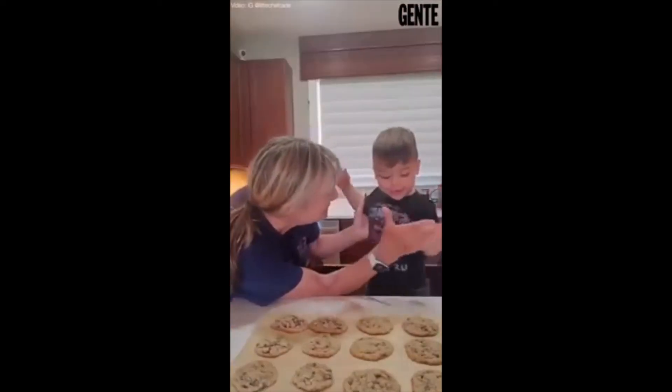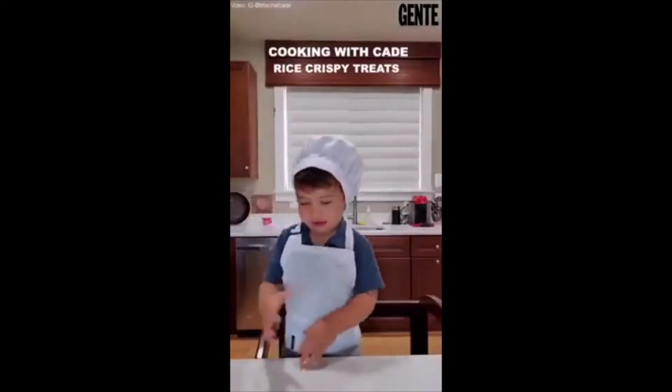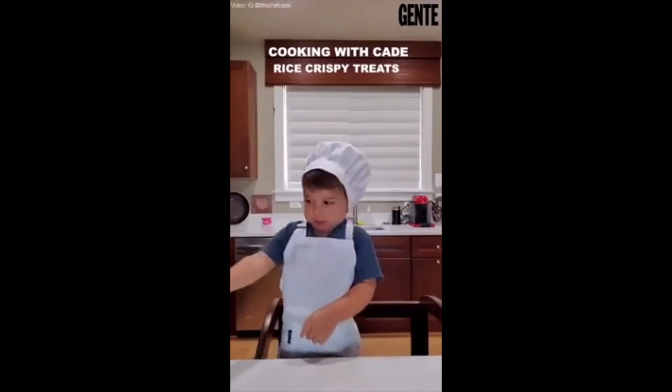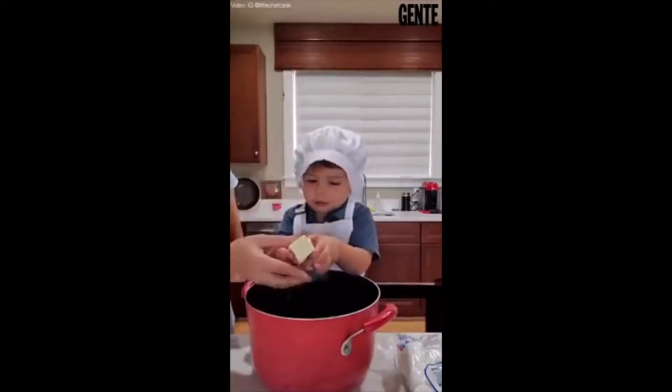Are you going to eat them? Yeah. You're going to eat one? Yeah. I need to eat marshmallows. I need butter. That's butter.